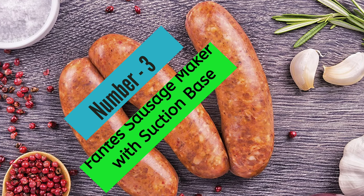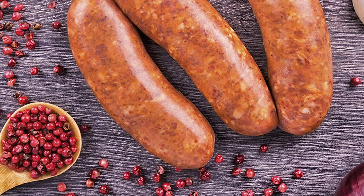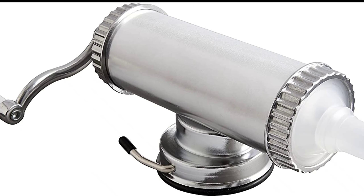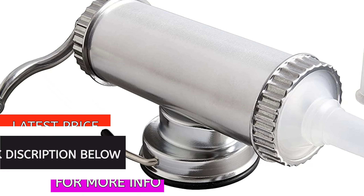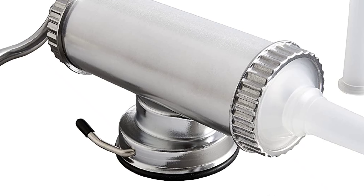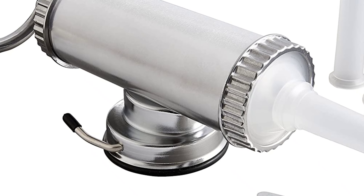At Number 3, Fante's Sausage Maker with Suction Base. Looking to make your own sausage at home? The Fante's Uncle Atilio Sausage Maker is a great option for easily creating homemade sausage recipes and controlling fat levels and content quality for tastier results. Made from aluminum and plastic, the suction base secures to any non-porous surface, making it easy to use. The Sausage Maker measures 16.5 by 4 by 8 inches and can hold up to 2.2 pounds of sausage meat.